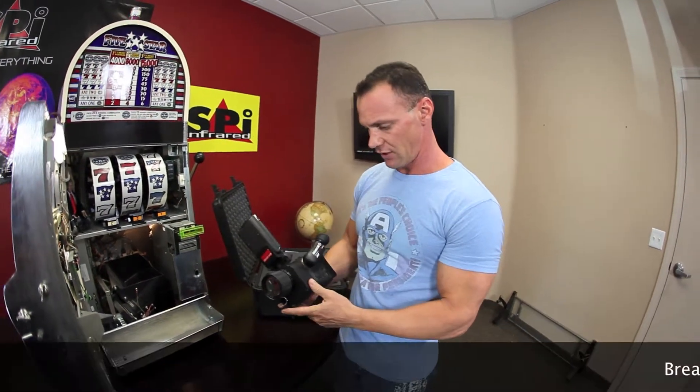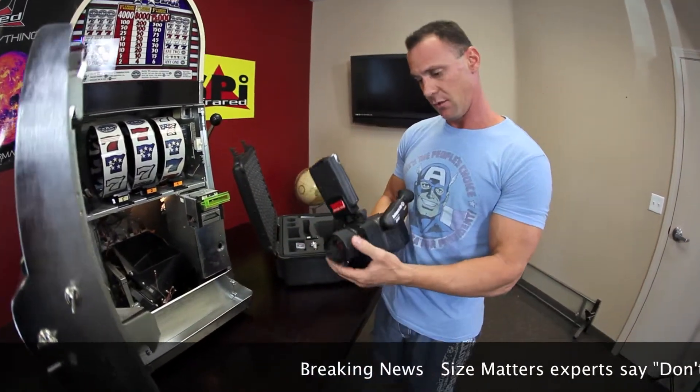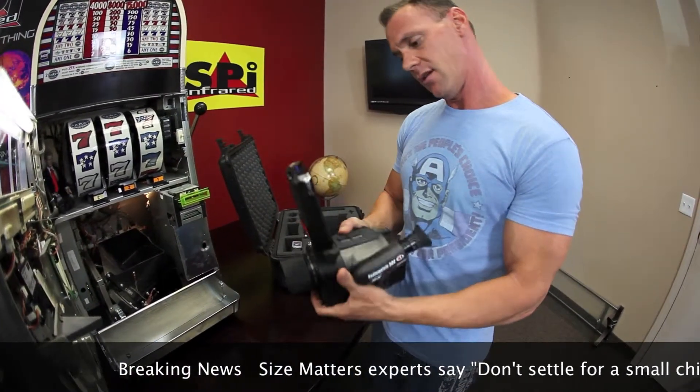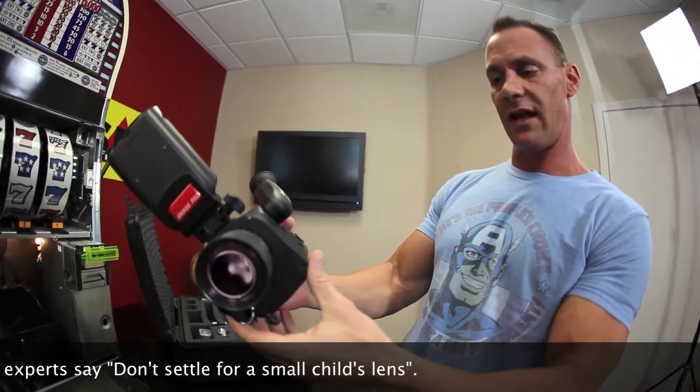This is a very professional inspector's camera. I really like this big, huge lens. It really does matter the size of the lens. Perfect condition — it doesn't even look like it's ever been used.